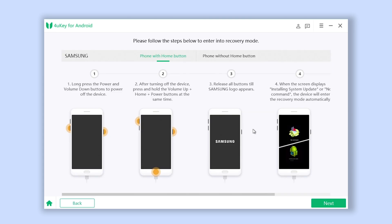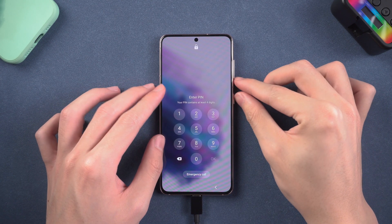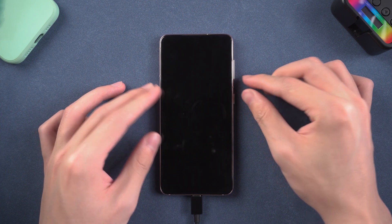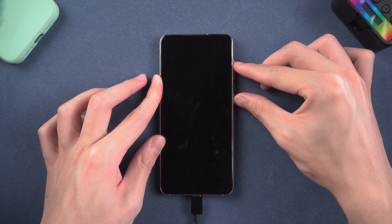ForwardKey will start the removal process. You will need to put your Samsung phone in recovery mode — follow the guide to do so. For the Samsung S21, once powered off, press the Volume Up and Power button and keep holding until the Samsung logo shows up.